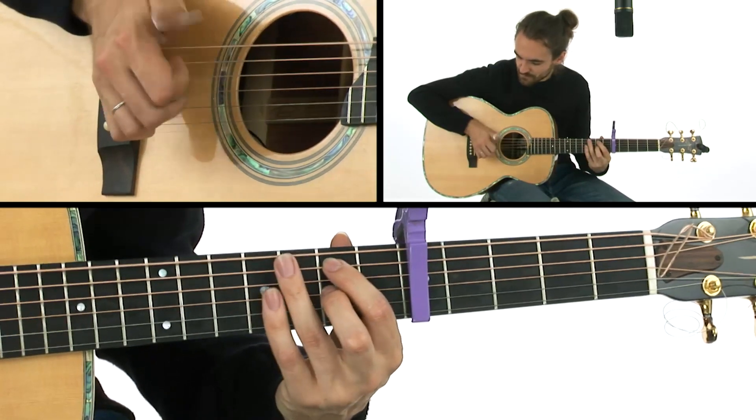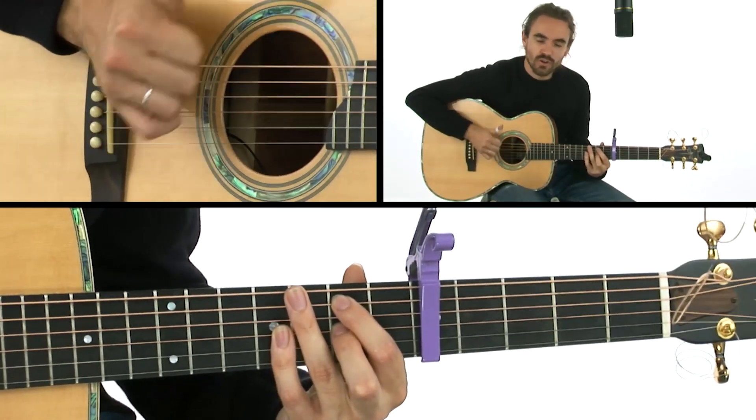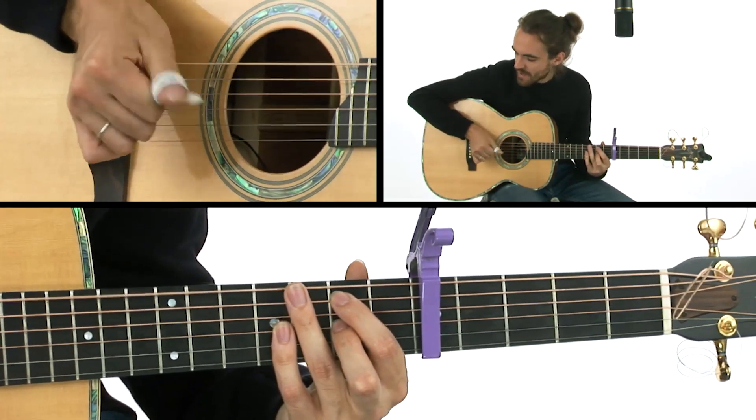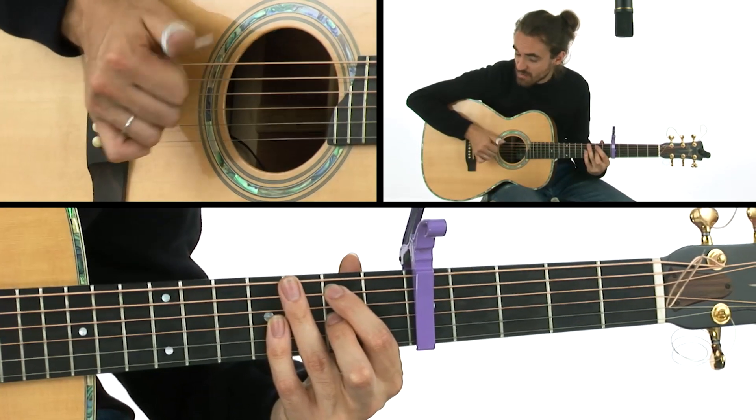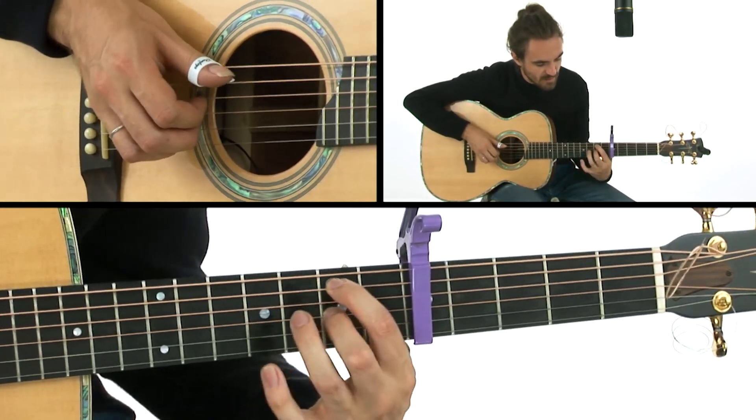So if we add that thumb in, just always rotating around. Once you've kind of got that going and you can keep that pretty steady, that's the key to the song really. So if we take that really slow.